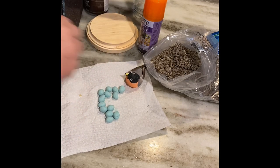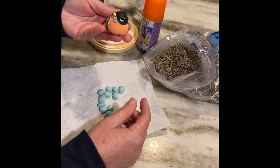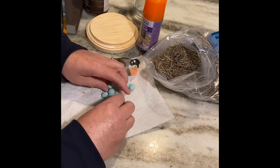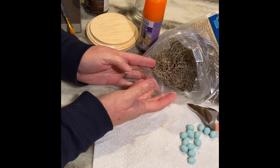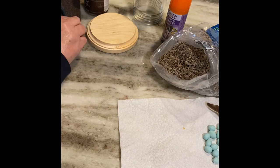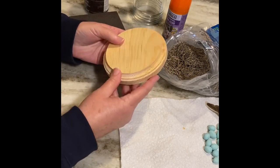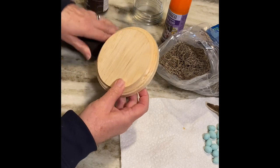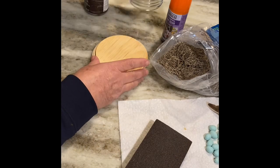I picked up a silk bird, I made some dough eggs using bread dough and glue, I've got some moss from the Dollar Tree, some spray glue from the Dollar Tree, and then a wooden base. I paid 99 cents for this at the thrift store.